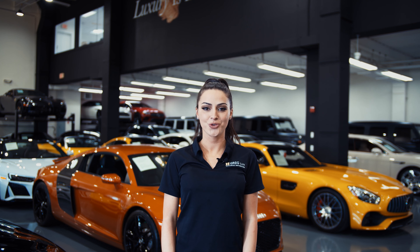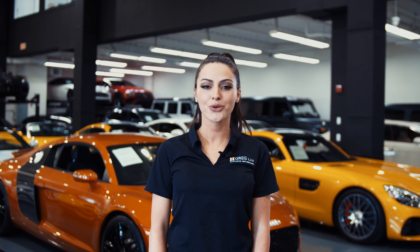Hi there! Welcome to H. Greg Lux. We hope you're enjoying your online shopping experience. You're about to watch a detailed walk-around video of your vehicle of interest. The goal of our videos is to provide transparency and full confidence in your buying decision right from the comfort of your own home. Enjoy the video!